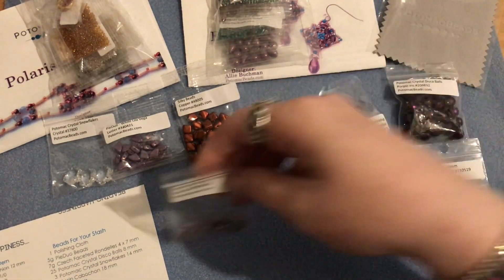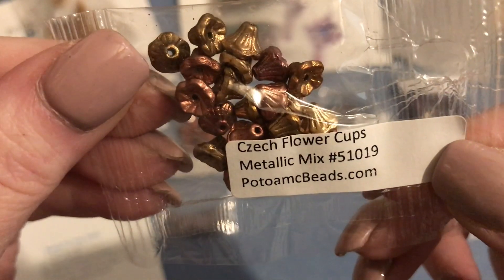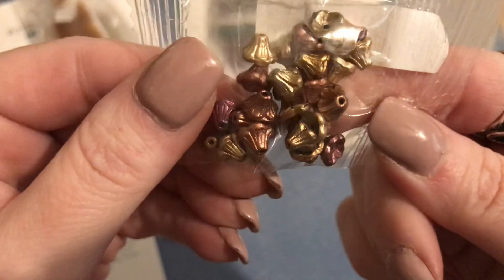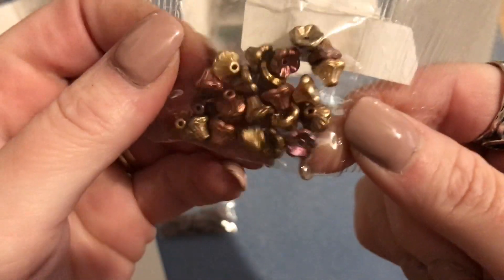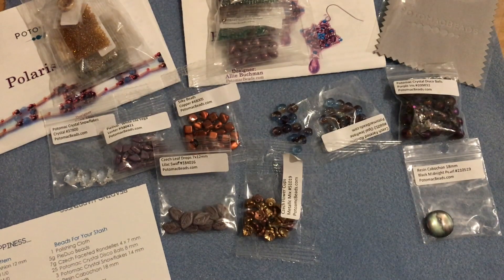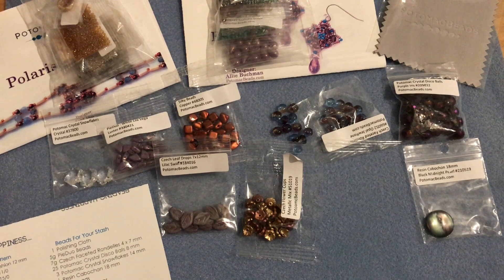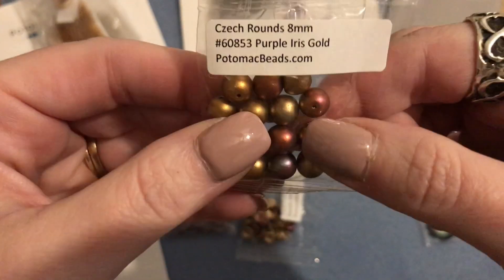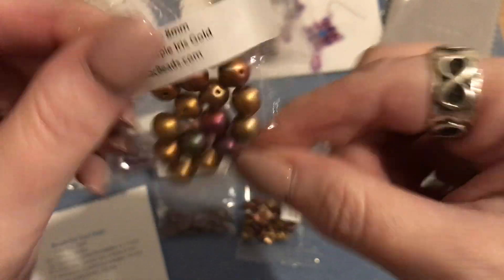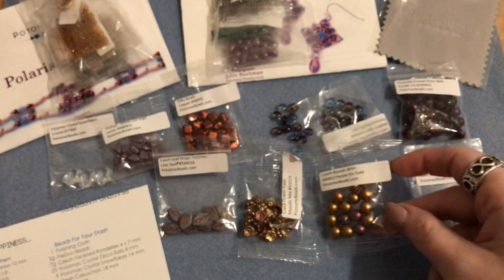Then we have five grams of cup flowers - these Czech flower cups are in a metallic mix, so there's gold and bronze and copper, really pretty metal mixes in the little bell flowers. Then nine grams of Czech glass round beads in eight millimeter size, mine are in purple iris gold - you can see purples and greens and gold. Really pretty in an eight millimeter round.